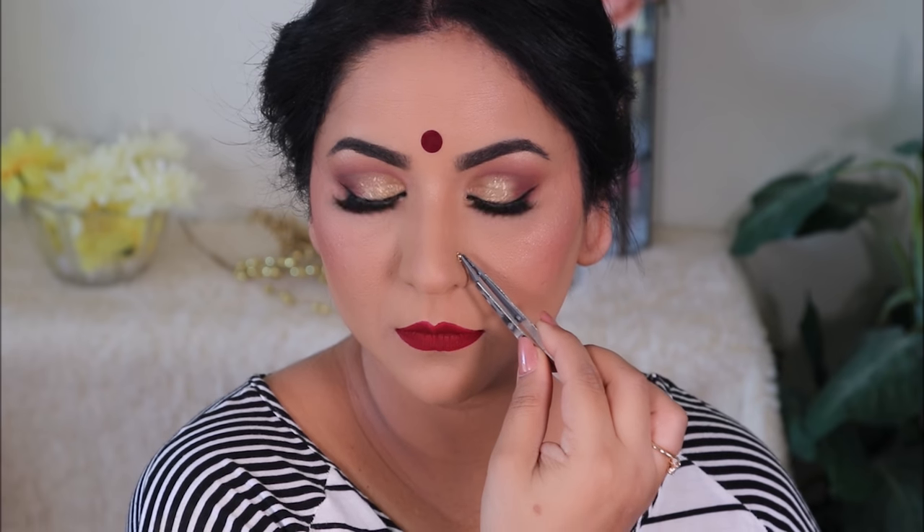Here's a little trick for a faux nose pin — since I don't have a piercing, I'm going to take some lash glue and place it on the spot where I want the nose pin. Then I'm placing the bindi over that spot. You can place the bindi directly, but by putting it over the glue it's double-secured and will last longer.